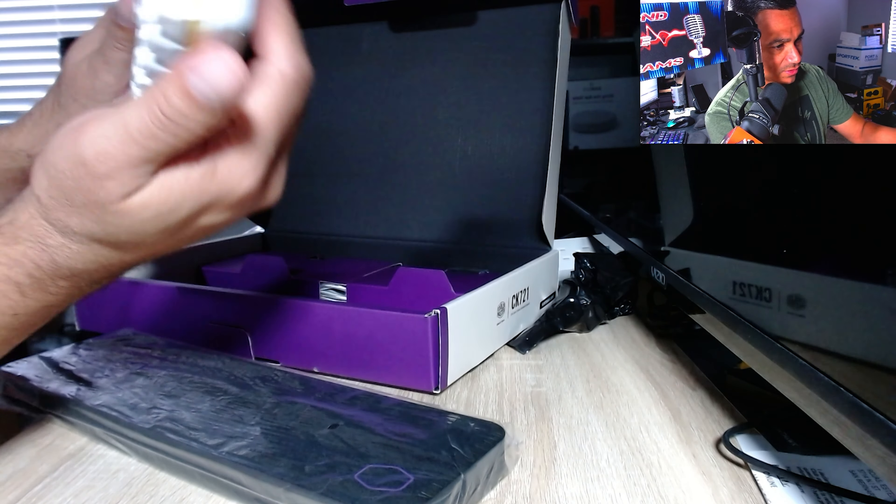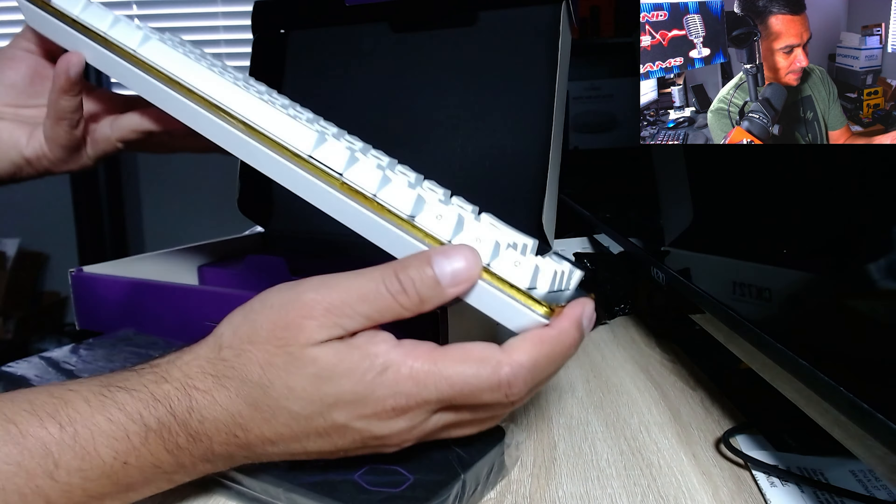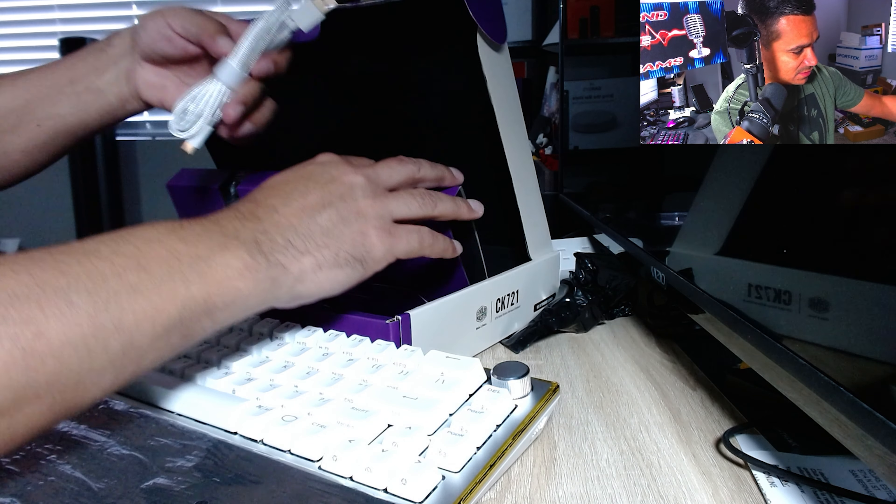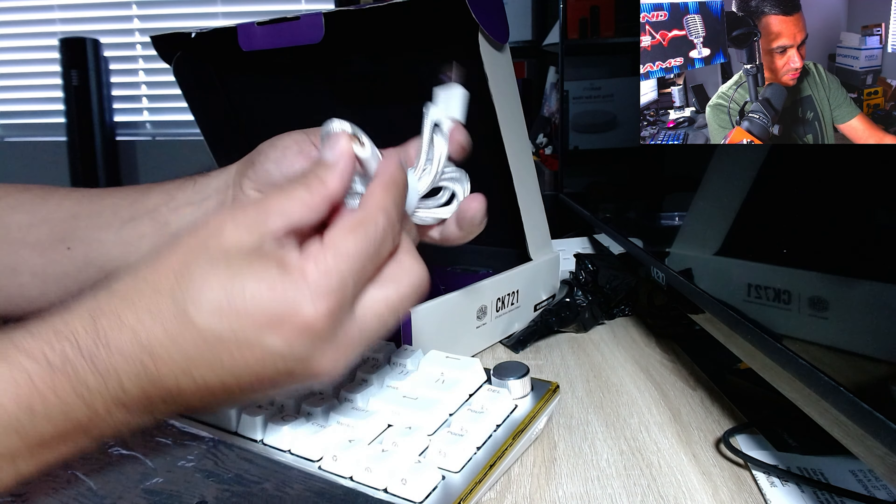And then USB-C, which I absolutely love. Let's go ahead and open up this keyboard to see exactly what we get. These guys just do an amazing job. There's a quick start guide and instructions on how to remove the aluminum top cover. And then here we go — you get this really thick foam wrist rest. This foam feels really really nice; the cushion is actually really good, not hard at all.